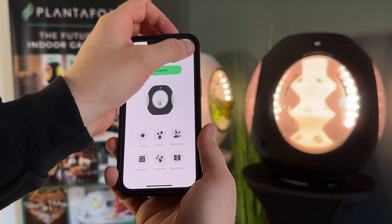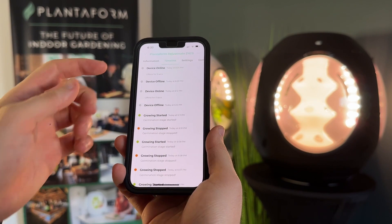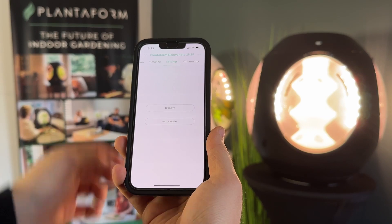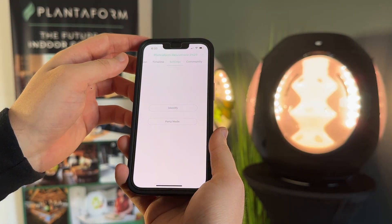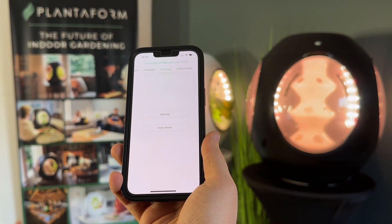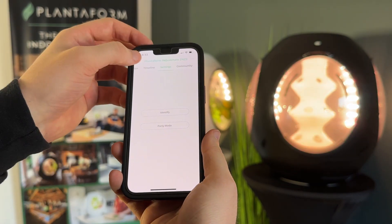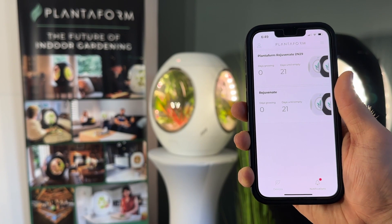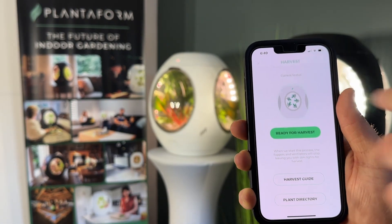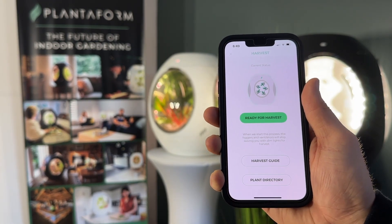Open the Settings in the top right corner. From here you'll be able to access all of your information on your Rejuvenate, your timeline on all of your device settings, as well as identifying your device by the device light clicking on and off. You can also run a Party Mode where you can see everything from a red light to a white light and a bit more of our fog. You can also have your Rejuvenate in Frost White. Here you can see that it's actually ready for harvest — you can then harvest your device, check out our harvest guide, and view our plant directory for more details.